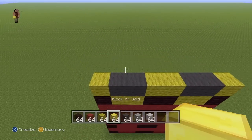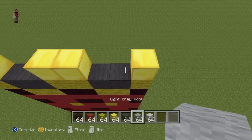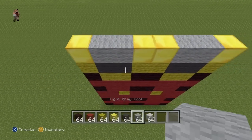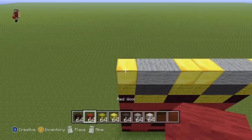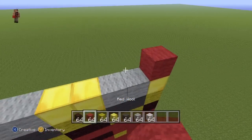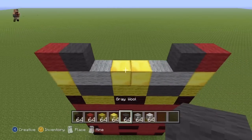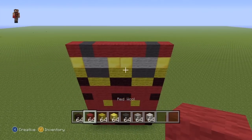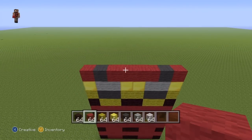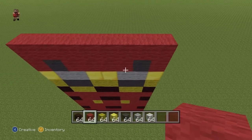For the next row, you're going to want to place Gold where you placed Yellow on the previous row, and Light Grey where you placed Dark Grey on the previous row. For the next row, place a single Red Wool on the ends of the row, a single Dark Grey coming in towards the centre right next to the Red, and then Red everywhere else. For the next row — the final row of the legs — you're just going to want to do an entire row of Red Wool, like so.